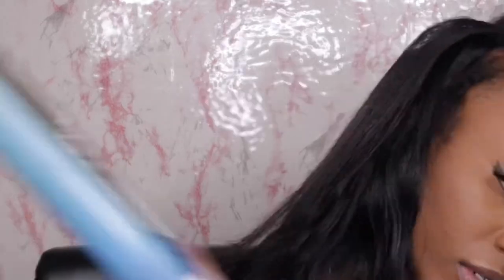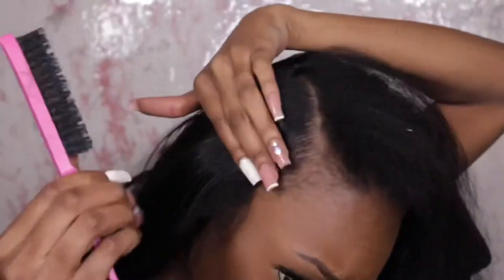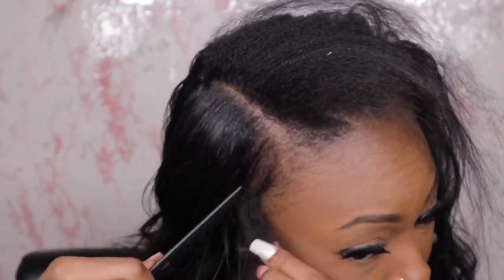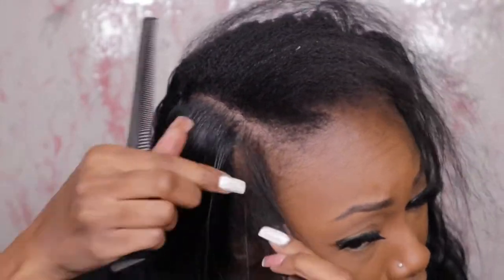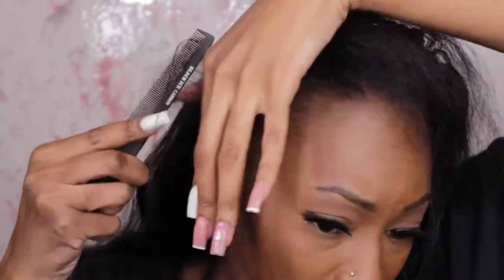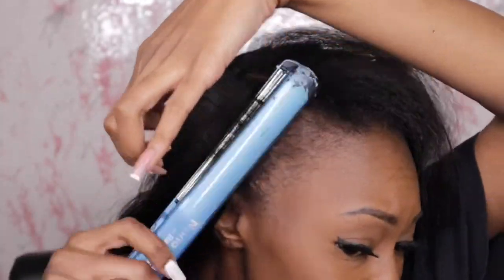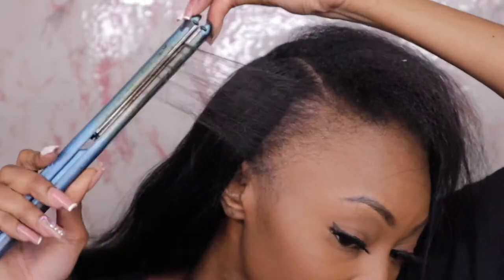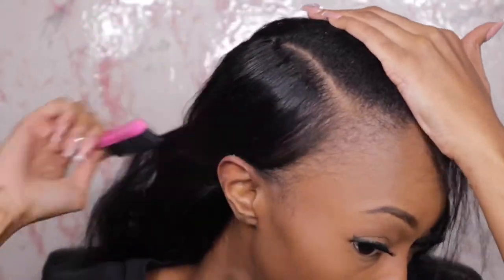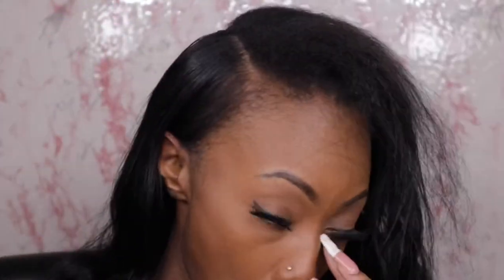Work in small sections and use the chase method with a rat tail comb or brush. As you can see, I'm going back and forth between my brush and my comb to do the chase method and flat iron my hair. After flat ironing with the comb, I go in with the brush to let it sit, cool, and get silky. That is my method — I hope I explained it well, but I'm going to continue to let y'all watch so you can see what I'm doing.